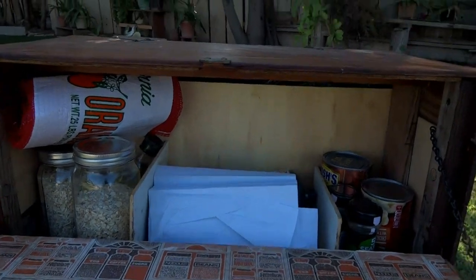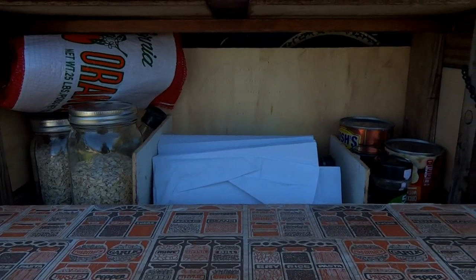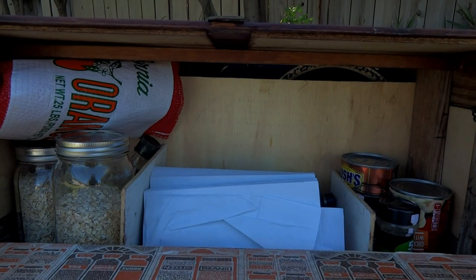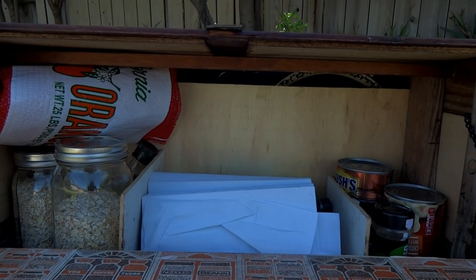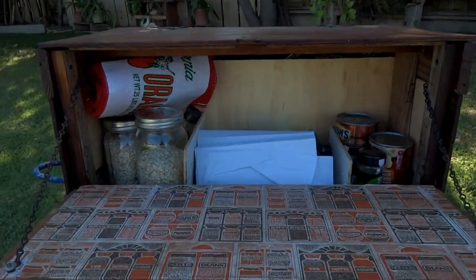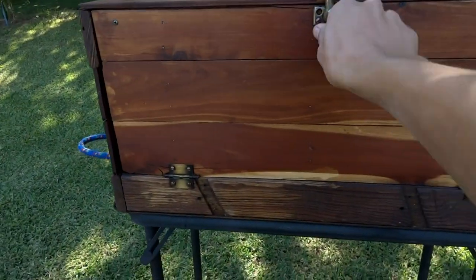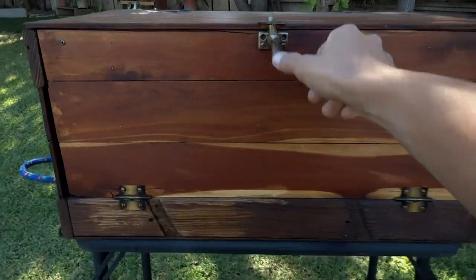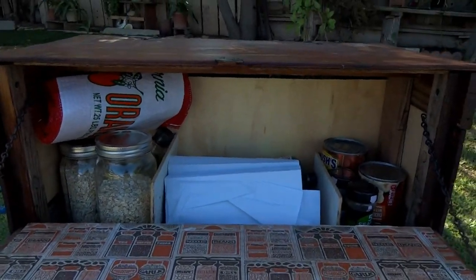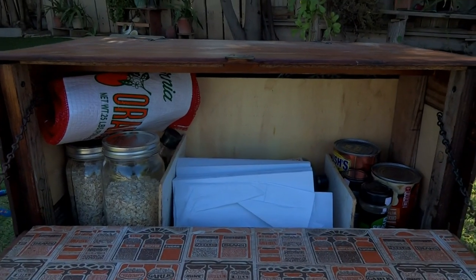Alright, we've reached the end of the video now. I hope you guys found that enjoyable. If you did, go ahead and smash that like button. If you didn't, show me what your grub box looks like. Show me your off-site kitchen and let me know what I'm doing wrong, because at least for my applications this is working pretty good. If I did something wrong or you do something differently, definitely let me know — I'd like to see what other people are doing.